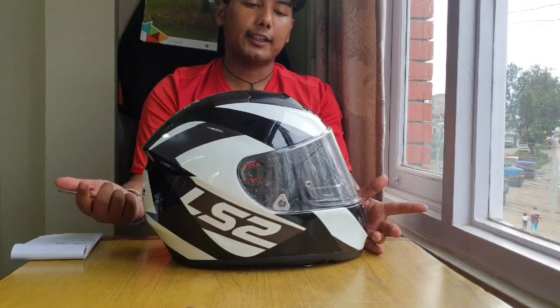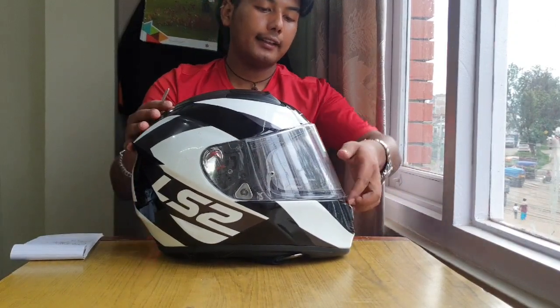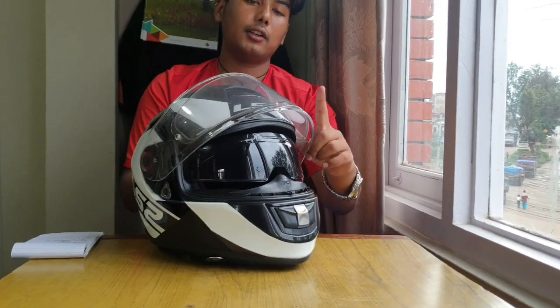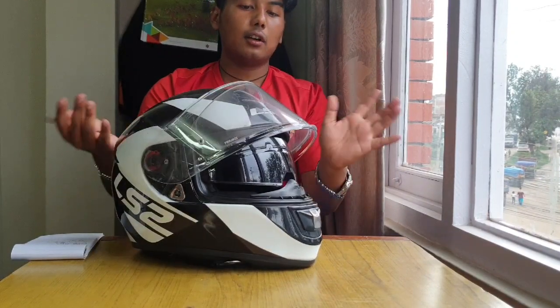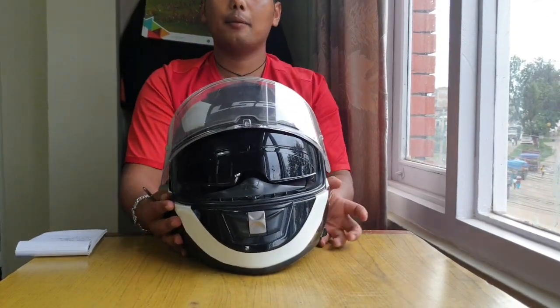So this is an LS2 vector model. This is black and white in color. There is a unique feature of this — it has a double visor, a Pinlock visor, not single visor but double visor. So you can have a transparent visor or a black visor, and you can also strip the visor.